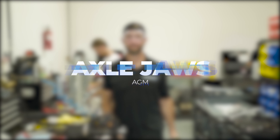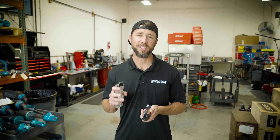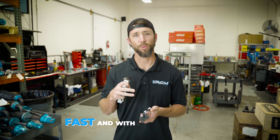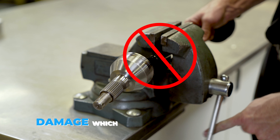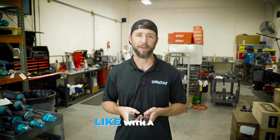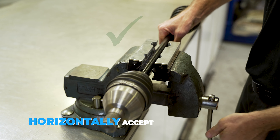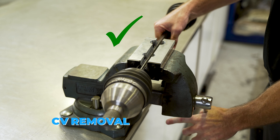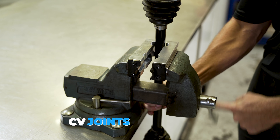These are the axle jaws, giving you the ability to remove your CV joints from your axles fast and with little effort, and they won't mar or scratch the surface causing damage which could lead to failure later. Like a vise, axle jaws have three channels for securely clamping your axle. Horizontally, they accept almost any axle for CV removal or axle prep, and vertically they're great for holding your CV joints or stub axle service.